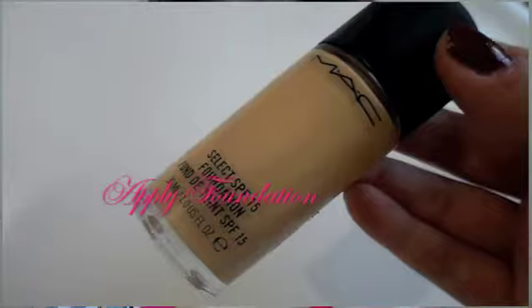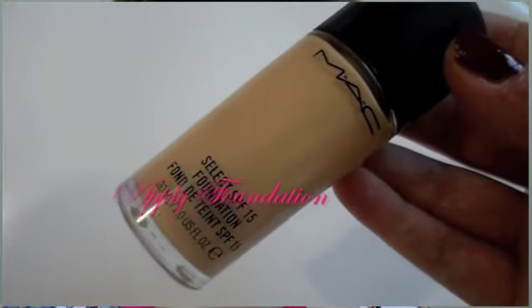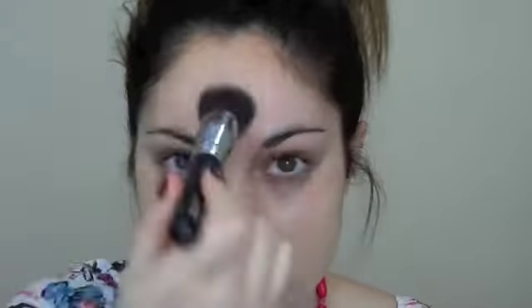The next thing I like to do is apply foundation, and I go through different foundations depending on what mood I'm in. Today I am using the Select SPF 15 in NC20, and I just apply that to my cheeks with a patting motion first and then start to blend it out. I use this Sigma brush — I absolutely love these, they give amazing coverage. I blend it all over my cheeks, into my hairline, down my jawline and over my ears.